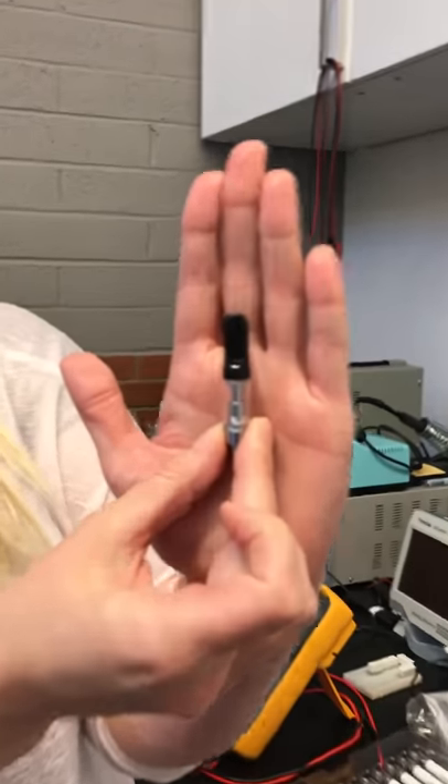What we'll talk about is how you can figure out if you have a knockoff or if you're purchasing a legitimate CCELL cartridge. This is not going to be an exact science — there are always very close knockoffs out there — but we'll give you a couple of tips on how to tell if it's a true knockoff or not. So this is a CCELL cartridge; this one is a glass CCELL cartridge.